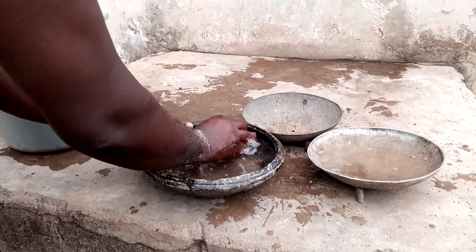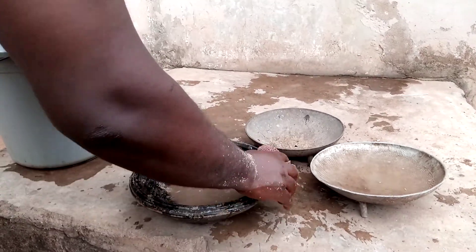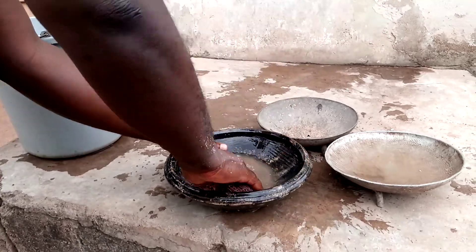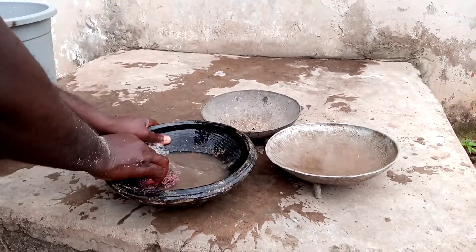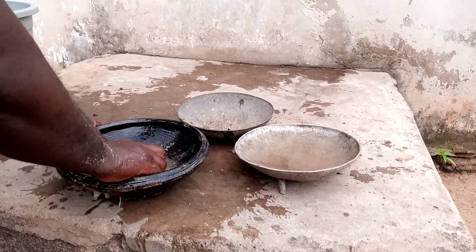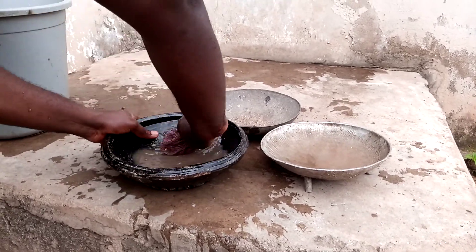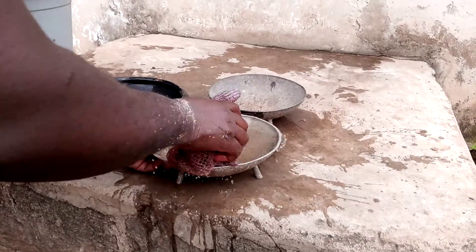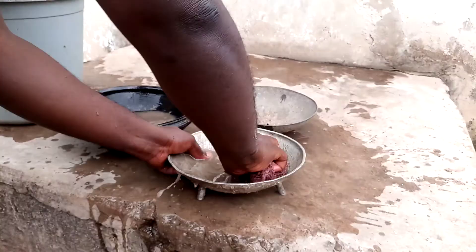So we need to wash the bowls. Whenever you — even humans — want to eat, you need to make sure that your bowls are very clean. We need them to be healthy for us. So we are washing the bowls so that if there are any bacteria or anything that will enter into them, we can just bring them out before we put the feed inside. Just watch the process.